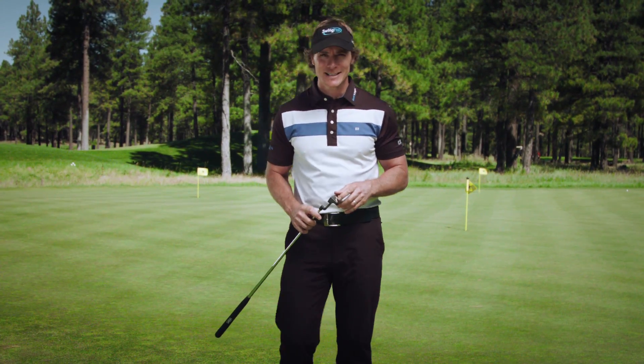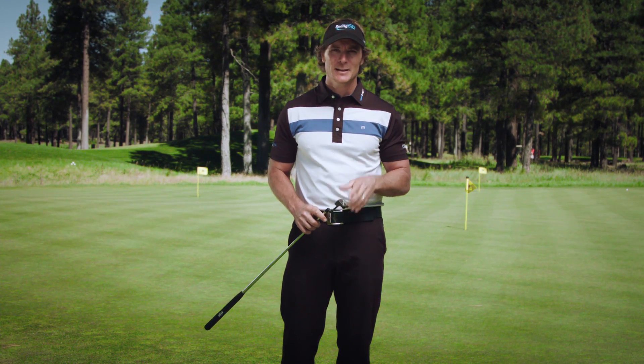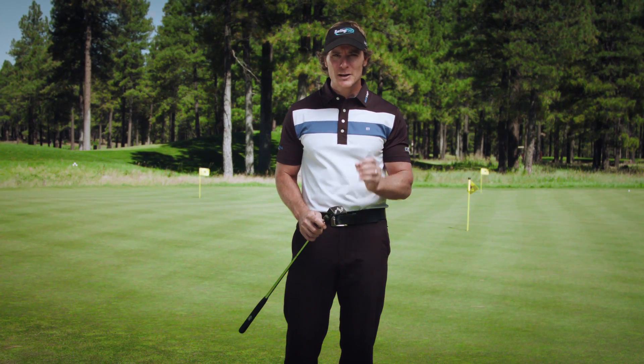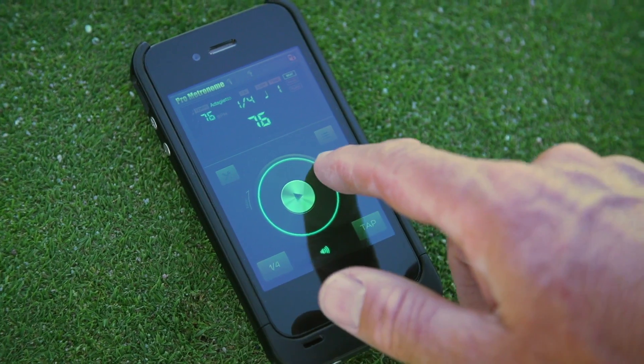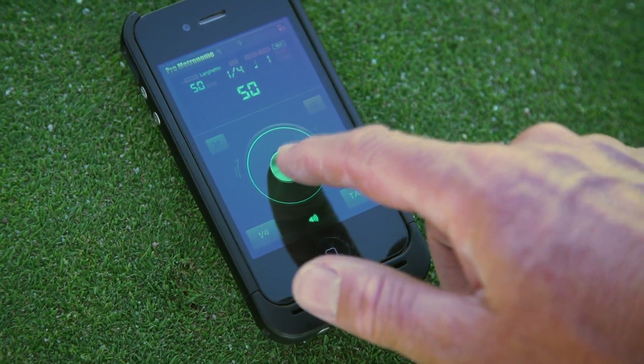One of the most critical elements in putting is learning how to swing the head of your putter in a smooth and repeatable rhythm. The next time you go practice, I want you to develop this skill by training yourself to the beat of an adjustable electronic metronome. There are a ton of free metronome apps available that you can download for your phone, so finding one should be really easy.